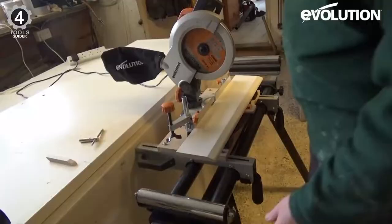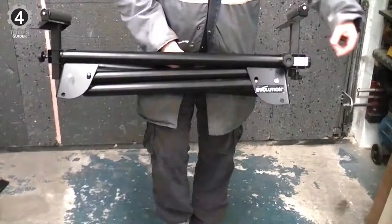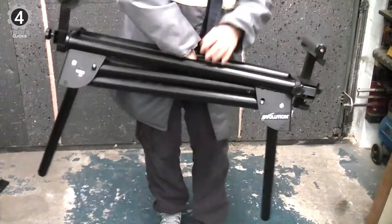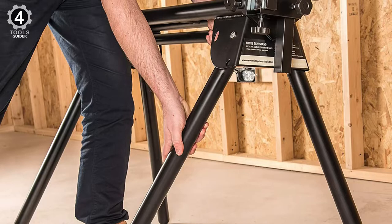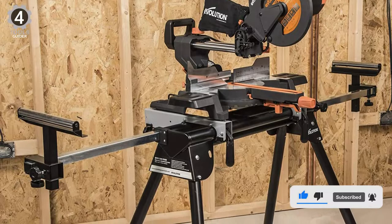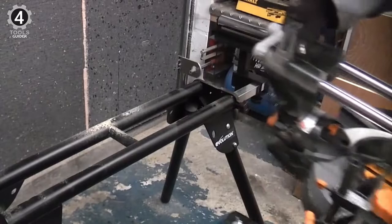The stand supports up to 330 pounds and uses extension arms for material up to 9½ feet. The extension arms come with end stops for a better grip on the material being cut and rollers that allow the user to effortlessly slide wood or metal down for fast, repeat cuts at the same angle. It does come with some low-quality hardware, but the rest of the stand's durability makes up for it. The detents for the legs are heavy-duty, snapping into place easily, and the extension beams adjust without much effort.